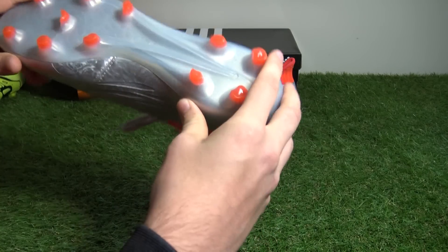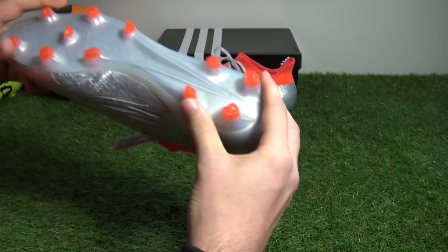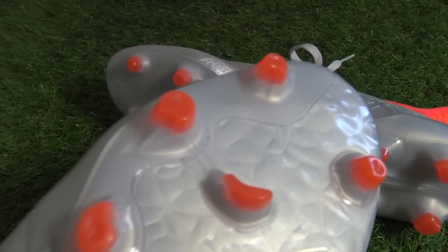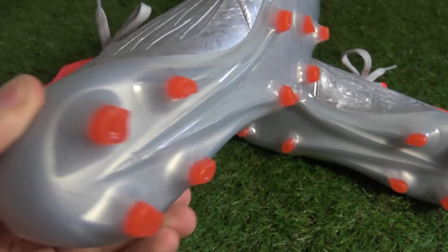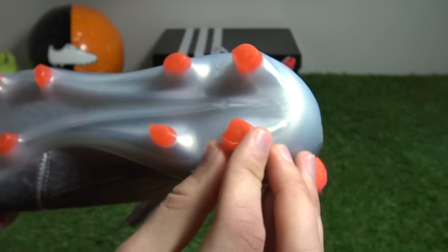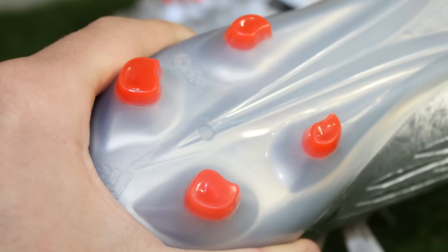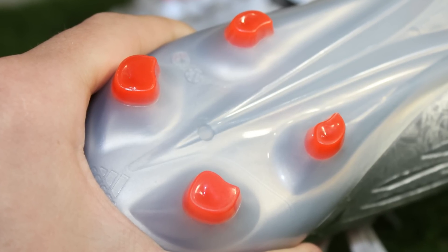Flipping the boots over and checking out the outsole, Adidas have given the second gen X a popular and responsive translucent sprint frame sole plate with modernly designed studs in solar red. These combine a conical base with a bladed finish — bringing it in close, you can see the circular conical base shape, with the studs themselves having an almost teardrop-like shape, which is there to increase responsiveness.